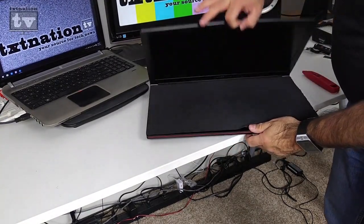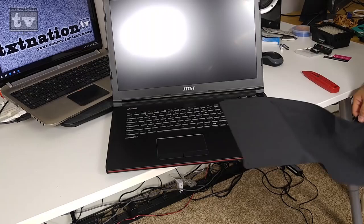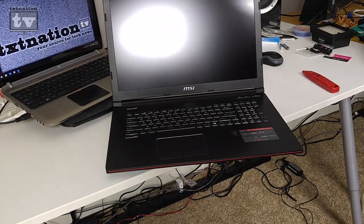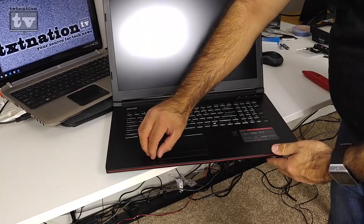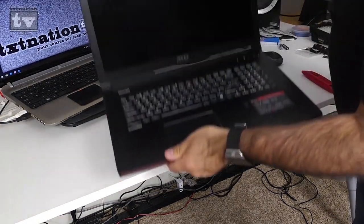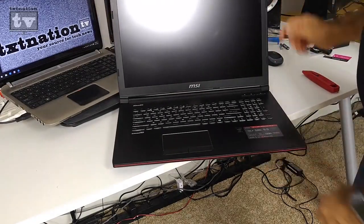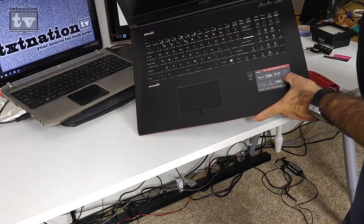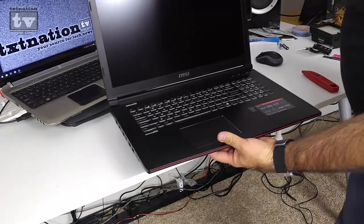Opening the lid, it comes with a microfiber cloth covering the keyboard to protect it from dust — a very nice touch. Looking at the keyboard, it's a multi-color backlit LED keyboard. The screen is 17.3 inches with a 720p HD webcam, a fan booster button at the top, and power button. The system features ultra 4K HD output, the 970M GPU, and everything else MSI packs in — it's a very impressive machine.